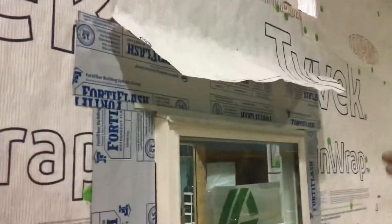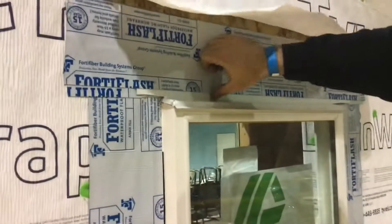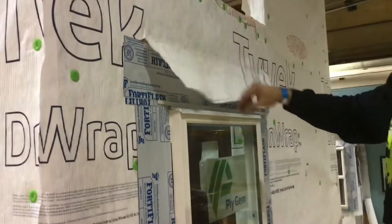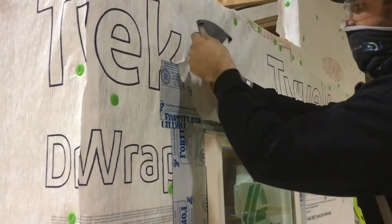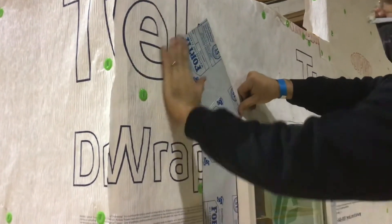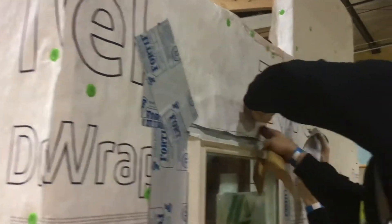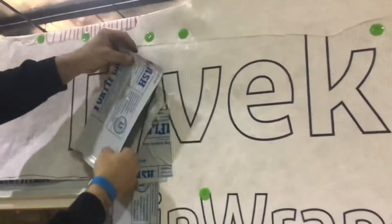Underneath your metal flashing you have a layer of peel-and-stick self-healing membrane. On top of that metal flashing you have another piece that goes over top of it. Once that's complete, flap down your Tyvek or your WRB, then put a diagonal flashing or Tyvek tape. That completes the window install and waterproofing. Done right, you seal up the house and you should have no issues or damages later.